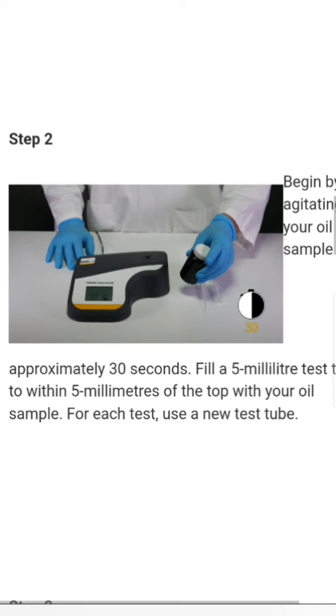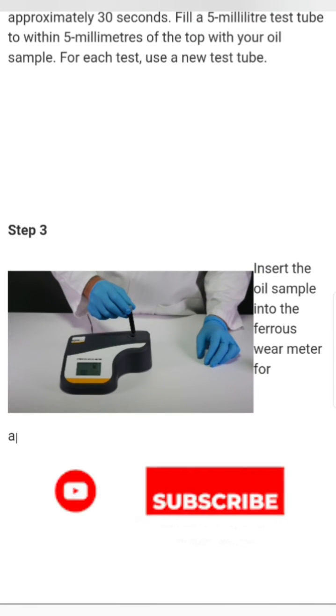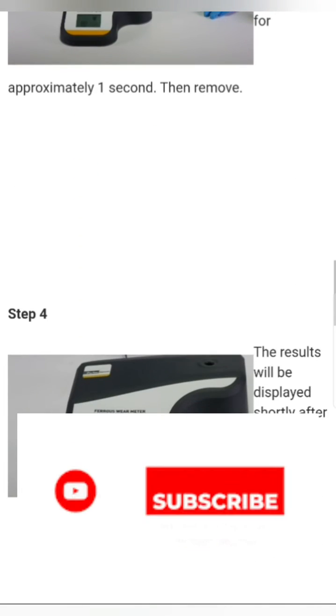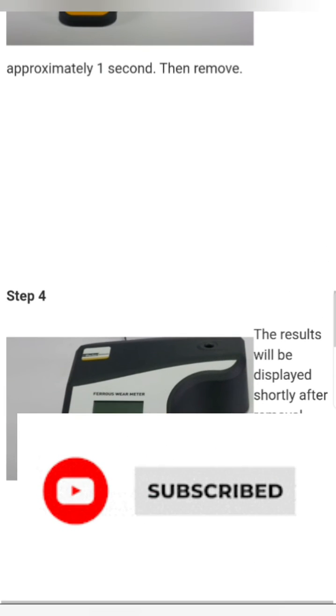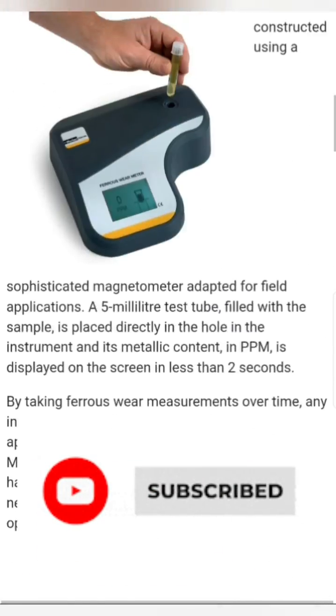Step three: insert the oil sample into the ferrous wear meter for approximately one second and then remove it. The result will be displayed shortly after removal. This is how the Parker Kittiwake ferrous wear meter works.